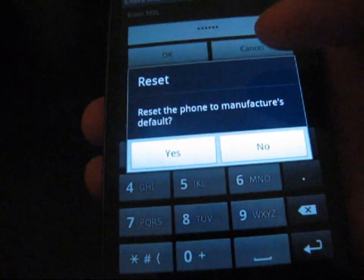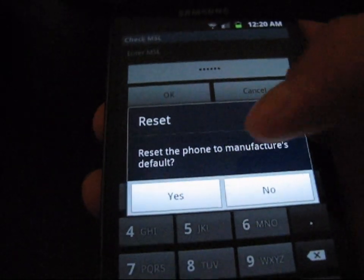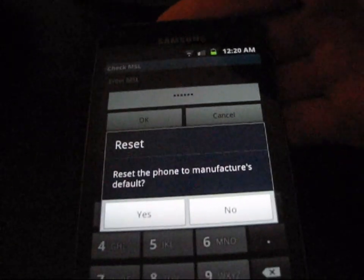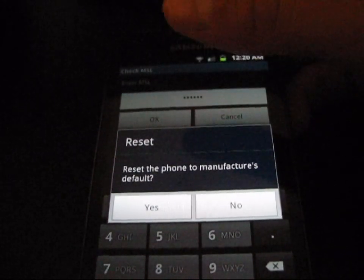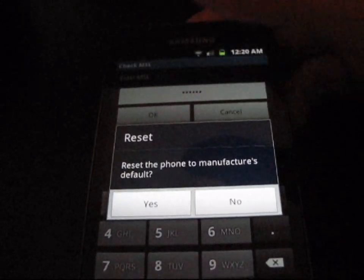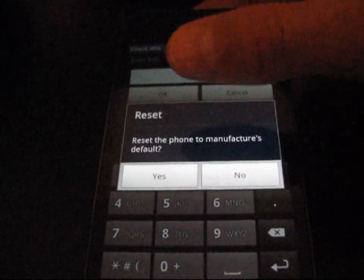It now says 'Reset the phone to manufacturer's default.' Just a heads up: this will not wipe any data on your internal storage or SD card — no pictures, no music, nothing you've stored there. However, it will wipe your phone's data such as apps, contacts, and messages. So make sure you back up anything you need before proceeding.